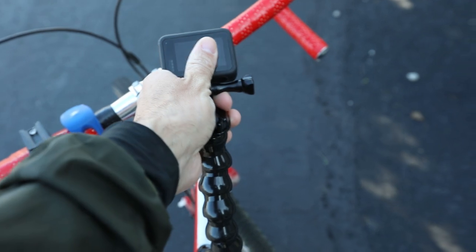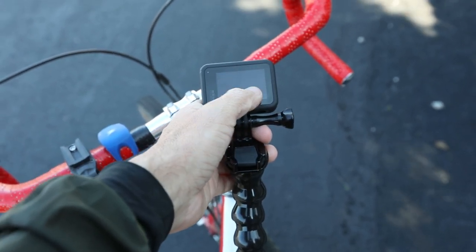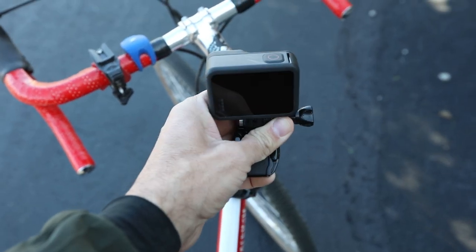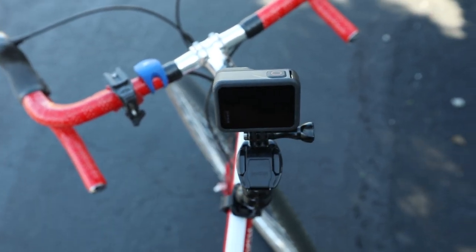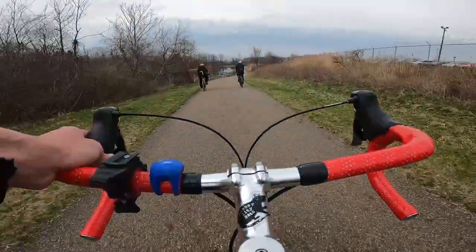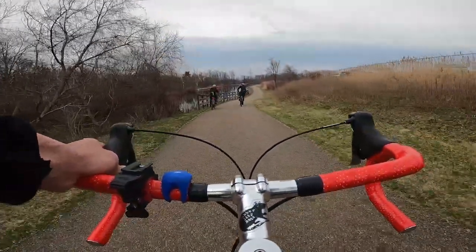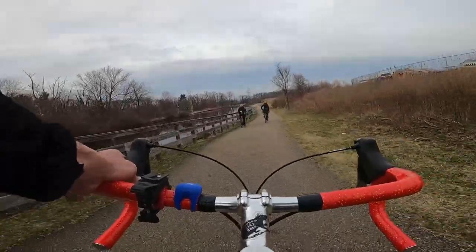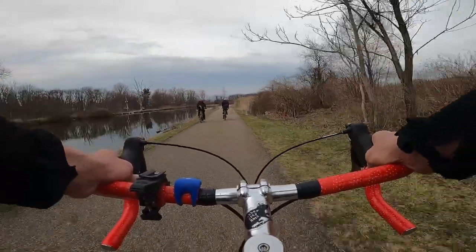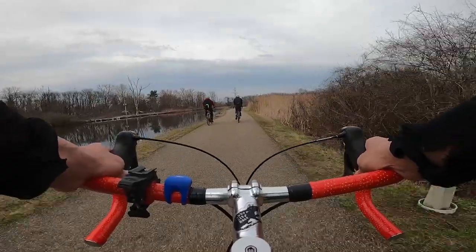One of the real positive things about having it here is it's so easy. I can angle it down and then adjust the settings if I want to — go to hyperlapse, go to slow-mo — and then put it back in position while still having one hand on my handlebars. With a chest mount you wouldn't be able to do that, or you'd have to pull out your phone and use the app, and all that stuff would just be affecting your ride too much for the way that I like to ride.